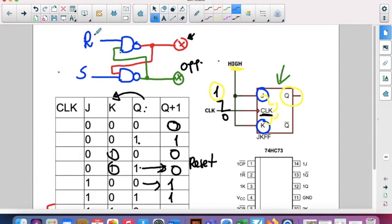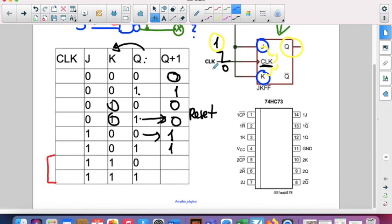This is an improvement over the reset-set flip-flop. When we used reset and set with both inputs at high level, we had an indetermination — we didn't know what would happen at the outputs. In the JK flip-flop it's different: when both J and K are one, we toggle — if we have a zero in the previous output we get a one next, and if we have a one we get a zero.